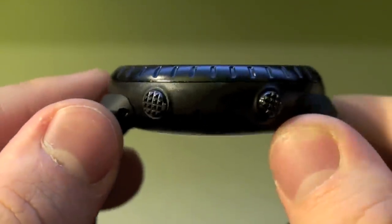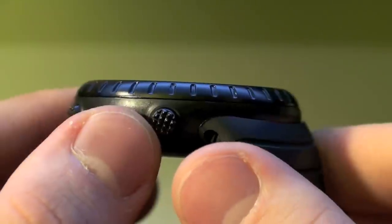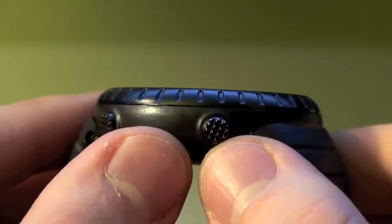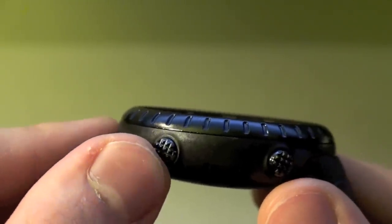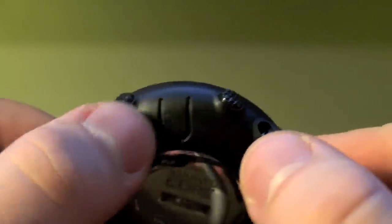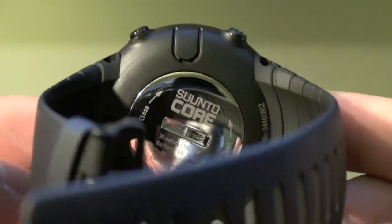On the other side we have two more buttons. This is going to be your function switch for particular displays — it'll allow you to switch through the different functions on that particular display, and it also serves as the back button when you're in the menu. This top button is going to be your stop/start button for multiple different things. And then here on the side, this little indented U with these two holes is going to be your sensor for your altimeter, barometer, and thermometer.